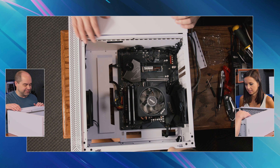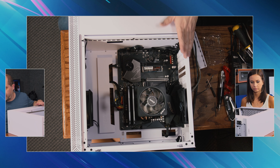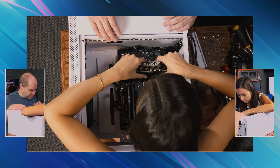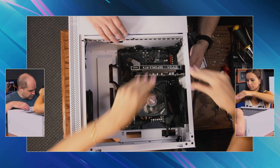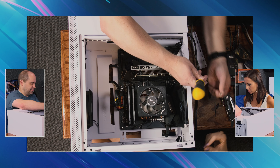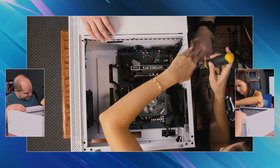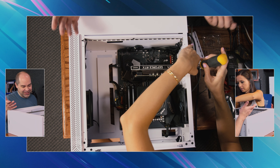I didn't take off the sticker on the bottom — was I supposed to? No, no. So it's in. Now put the graphics card back in. That one's not as scary — it's just a little click. You're going to earn your computer here. Yes, do all the work. I can say I helped build it at least. Well, you didn't just help — you did it all.